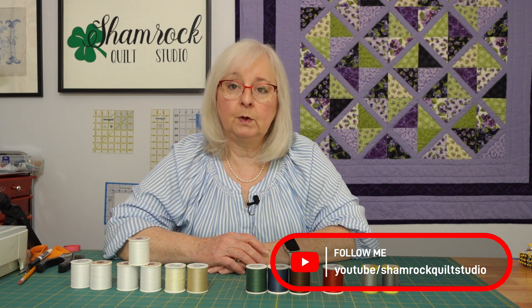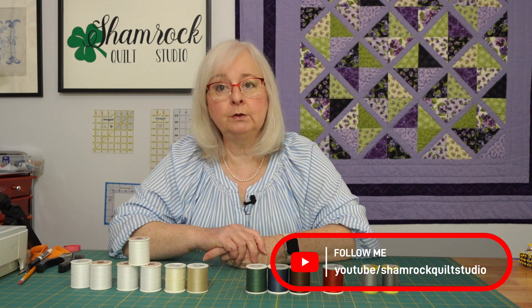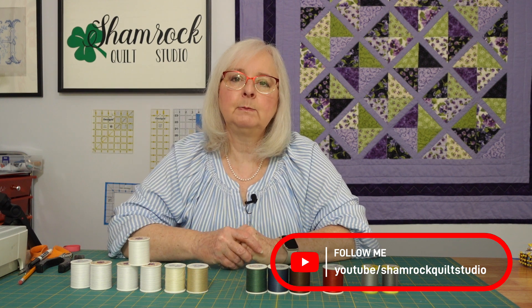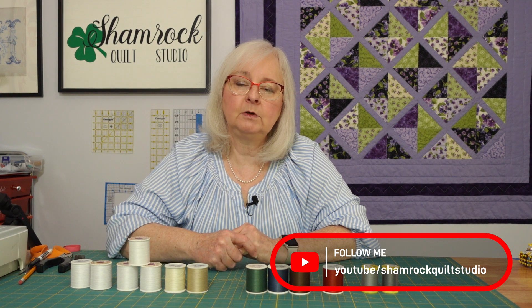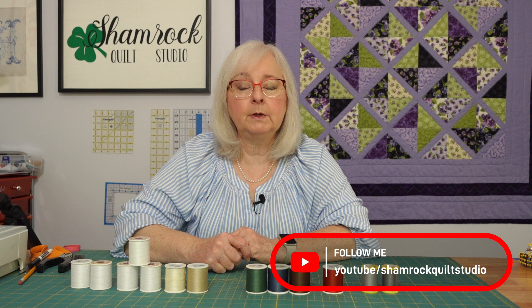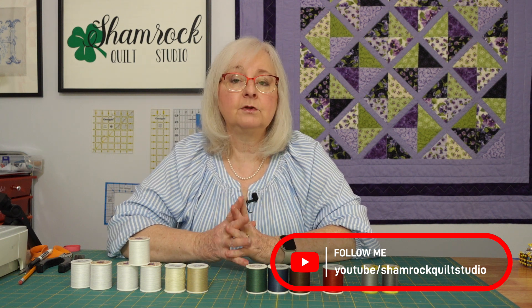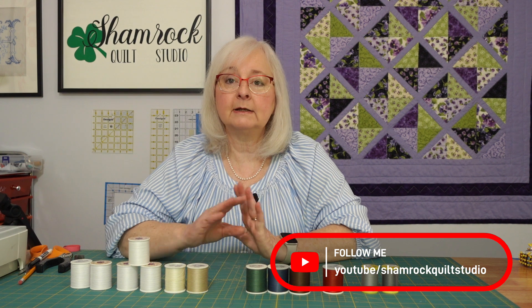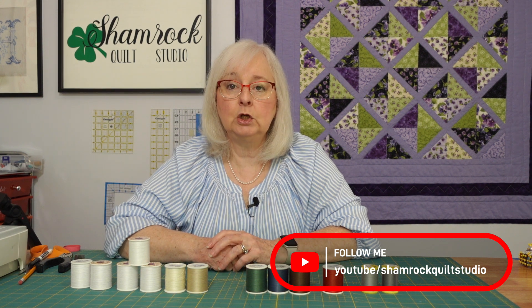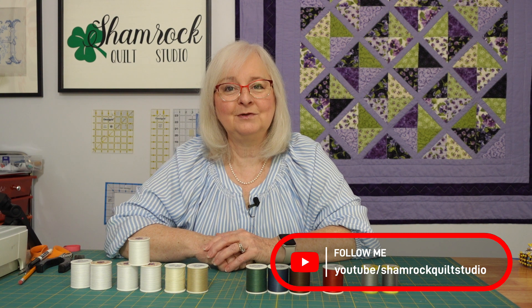I hope you've enjoyed this little episode of tips and tools for your quilting. Please be sure to like us and subscribe to our channel on YouTube. Also know that we do post on Facebook under Shamrock Quilt Studio for pictures of things we're working on, products that we're liking and using. We hope to see you soon. See you next time — Shamrock Quilt Studio.